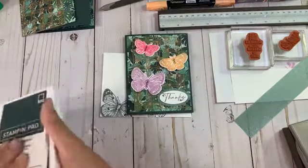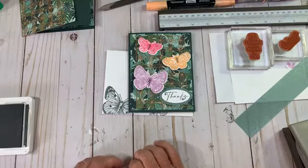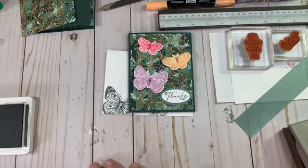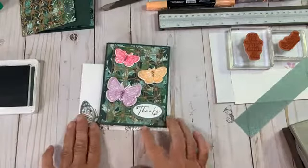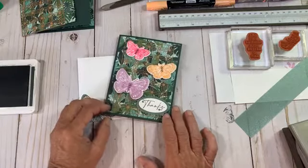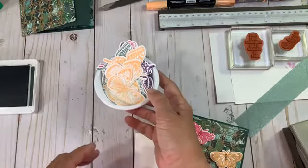I went ahead yesterday and colored things because it does take time. I'm not set up yet to make comments on YouTube. You guys can always watch the replay — you might be on vacation, have grandchildren, going back to work — you can watch anytime. Here's what I did with the inside of this card: I used this DSP and wanted the butterflies to look like they were among a lot of greenery or ivy behind the trellis.